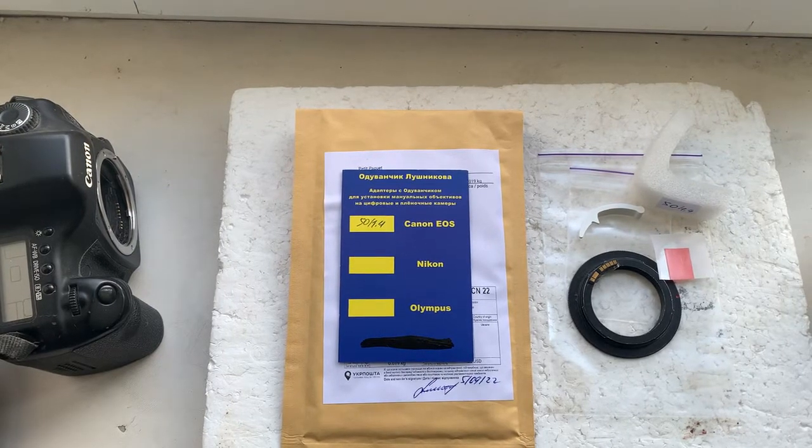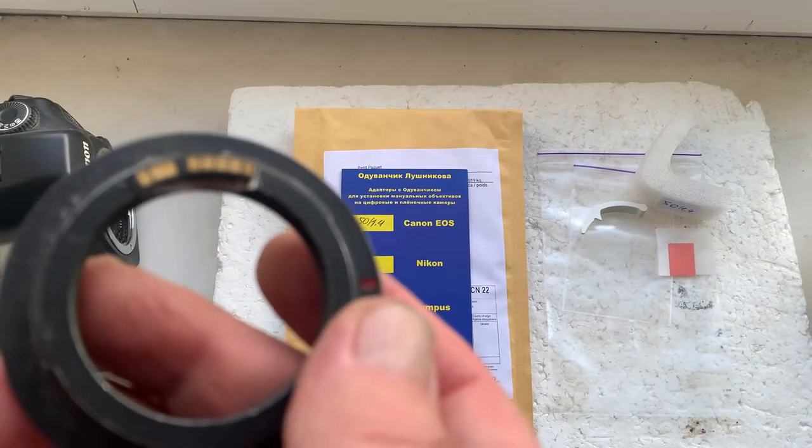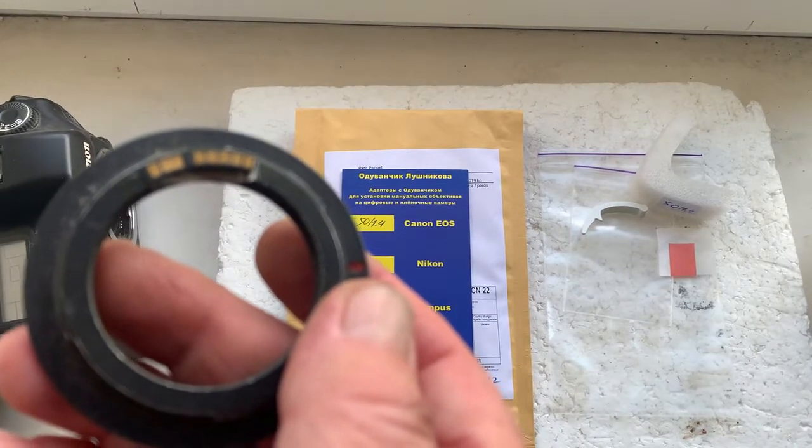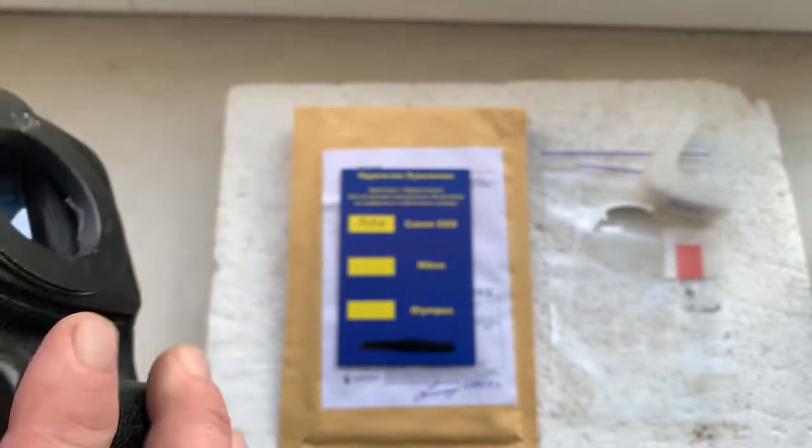Hello, Michal. This video is about your chip. Look, this is your chip installed with help of double-sided gadget tape on my adapter. Now I'll check it in my camera.